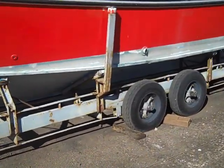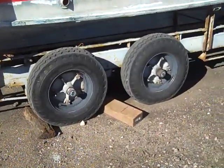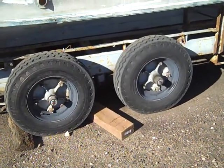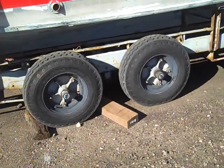The trailer could use paint but otherwise is in very good condition. Specifically, all new brakes, wheels, and tires were added earlier this year back in February.